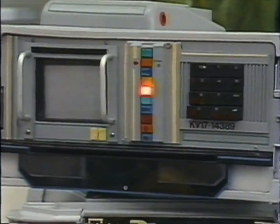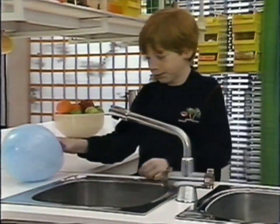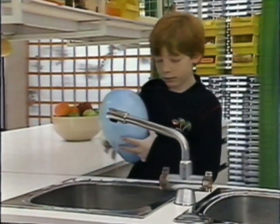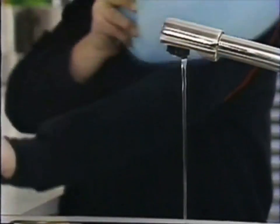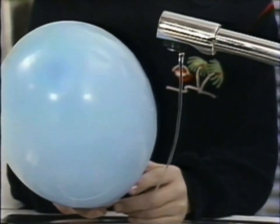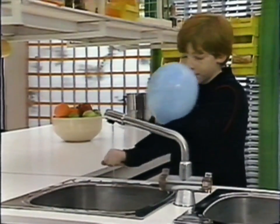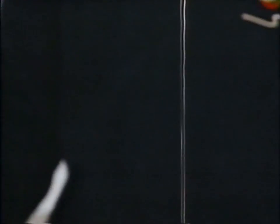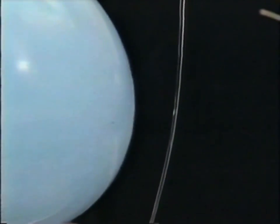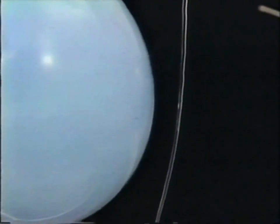Charge up another balloon, Piers. Rub it hard on your sleeve and over to the sink. You need just a thin trickle from the tap. A final rub to get that static electricity going again. Now hold the balloon near the water — it's pulling it right over. Be careful not to get the balloon wet because it won't work. The charged up balloon is attracting the stream of water. The static electricity is bending it and holding it there.